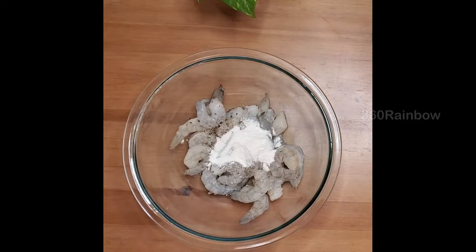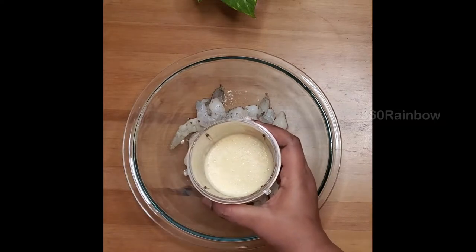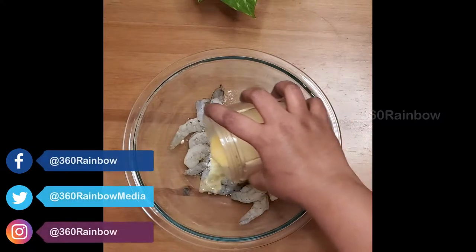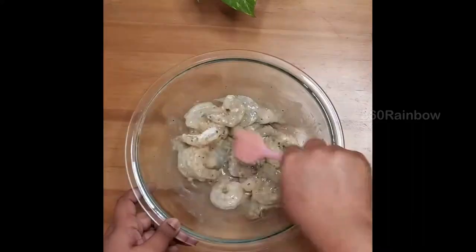If you want to make it a complete keto, replace the potato starch with almond flour. To this I'm adding one teaspoon of cooking wine. Here I have taken one nicely beaten egg and I'm adding half of it. Mix everything well and let it rest for at least 20 minutes in the refrigerator.